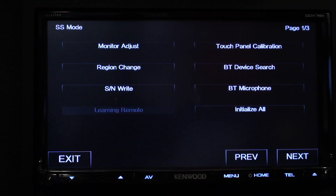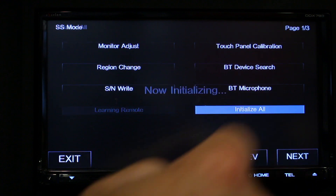Once the screen appears, you can go ahead and let go. Once here, you want to select Initialize All.